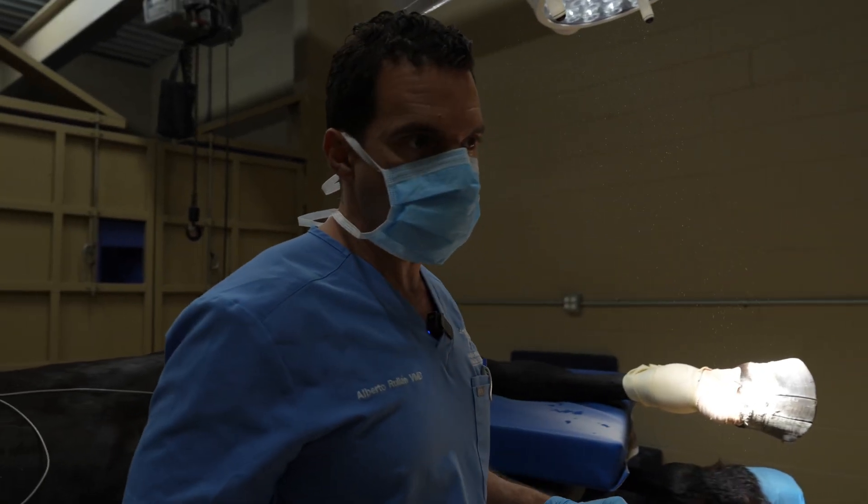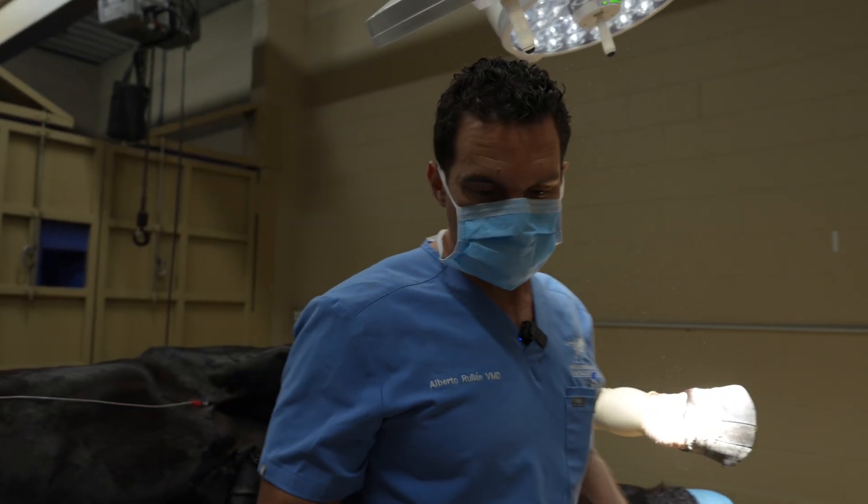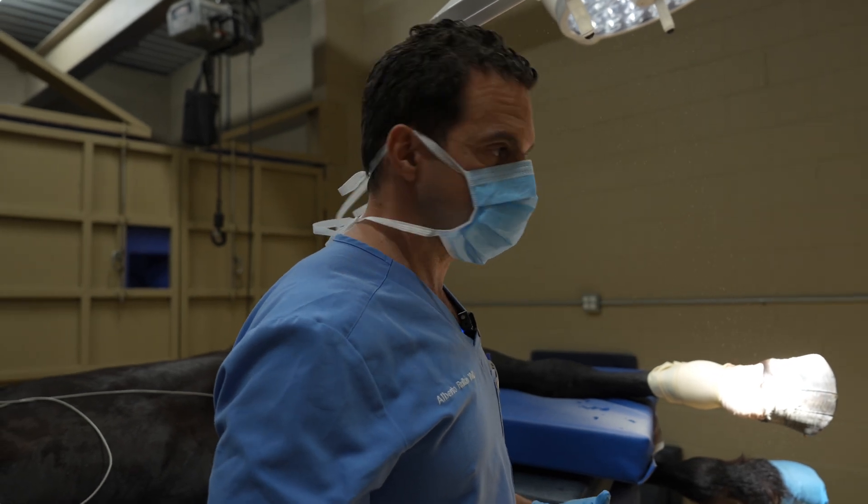It is a very thick hoof wall because it's a big horse. So we have to go through a lot of hoof to be able to get it out.